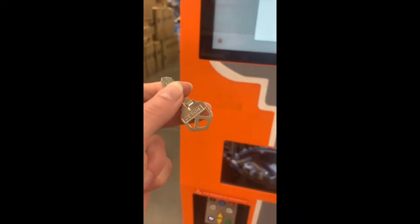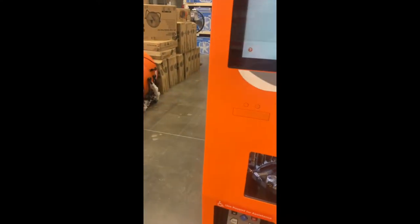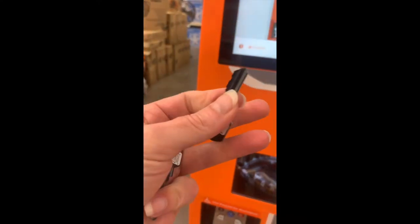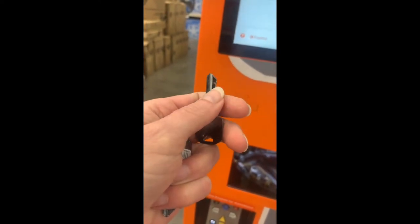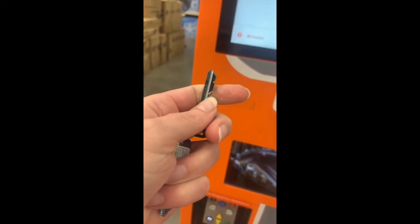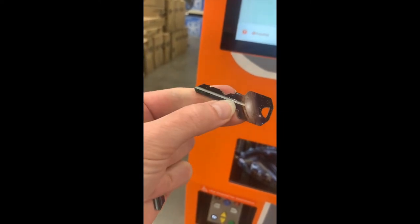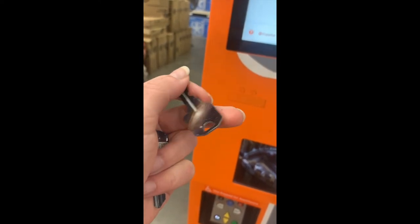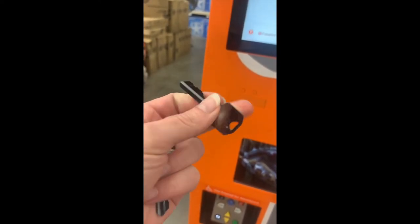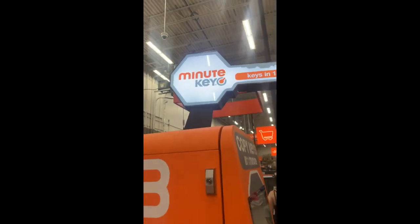This key feels smooth and all together, and this key — this is obviously the new key I had made — so it feels maybe a little rough from the impression that's on there. So I'm going to try it out and see how it works. This is the MinuteKey at Home Depot.